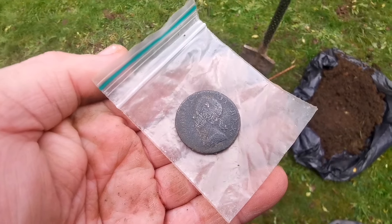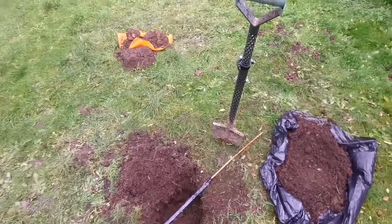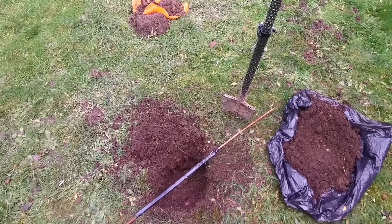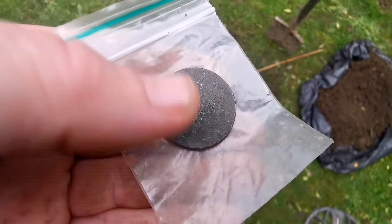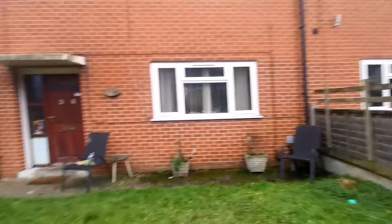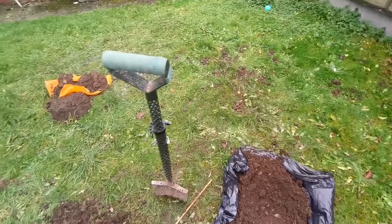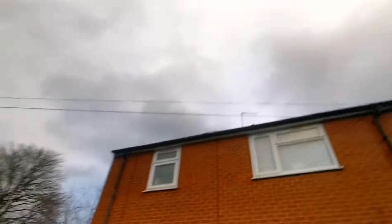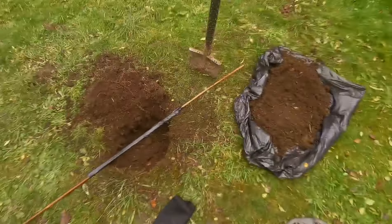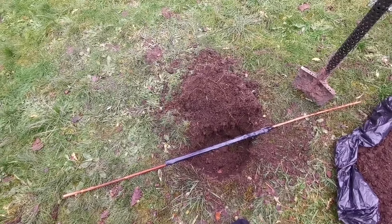I'm also going to bury this George the Second Halfpenny in this hole here. It's not going to be very deep. But this soil's really bad — it's got lots of iron in it, it's awful. I've got television cables, pipes, electrical cables, everything. We've got houses all round about, the cars, the interference from the light, cables everywhere up top. So it's not good conditions to be buried in, but it's perfect conditions to show you what I'm trying to show you.